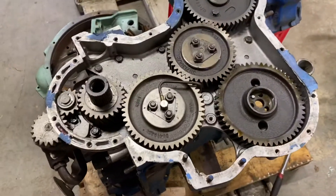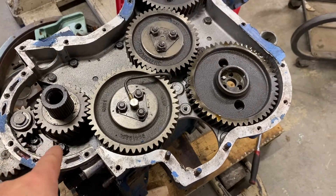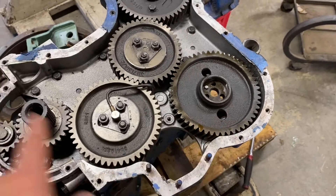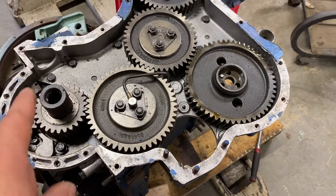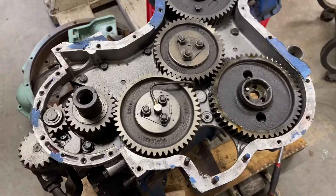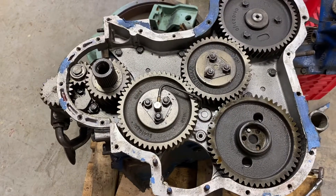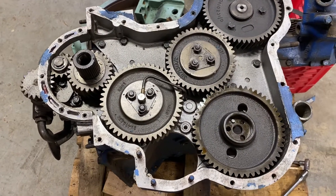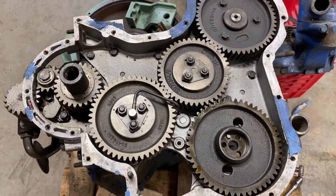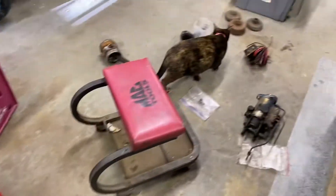One other thing to mention is if you look at the ratio here, this crank spins twice for every one rotation of the injector pump. Because as most people know, in a four-stroke diesel, you have one combustion cycle for 720 degrees rotation of the engine. So hopefully that video helps somebody.